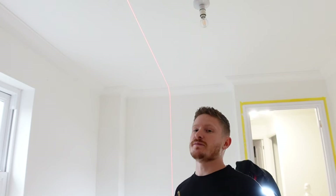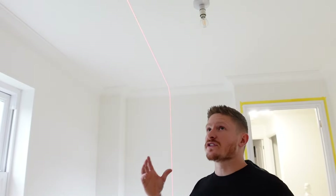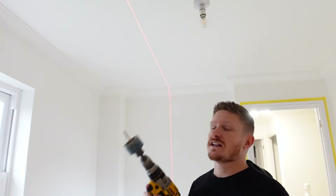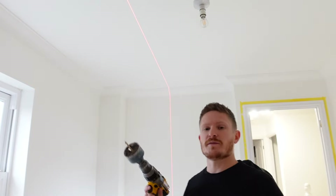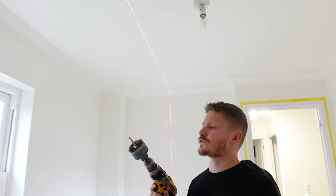Once you're confident you've marked out where your spotlights need to go, and that you're not going to hit any joists or cables above — that's very important too — let's go ahead and put some holes in. Before you cut any holes, make sure the hole saw you're using is the correct size for your chosen spotlights.